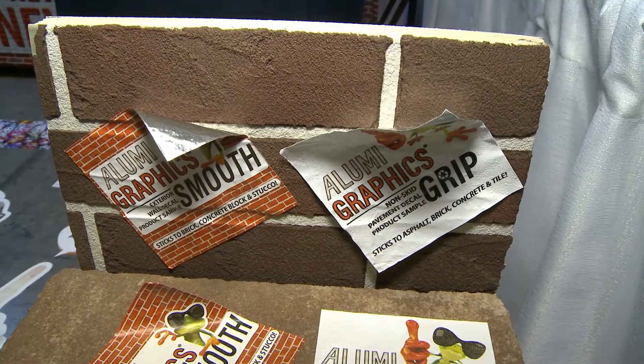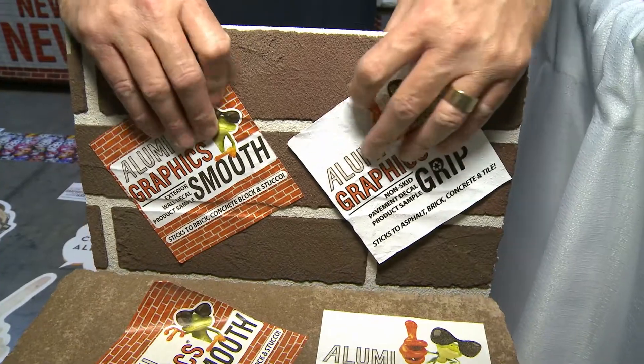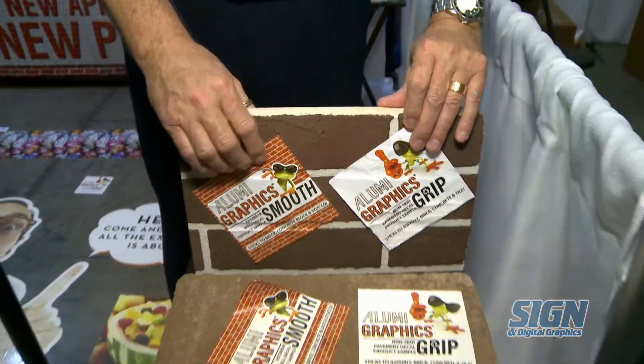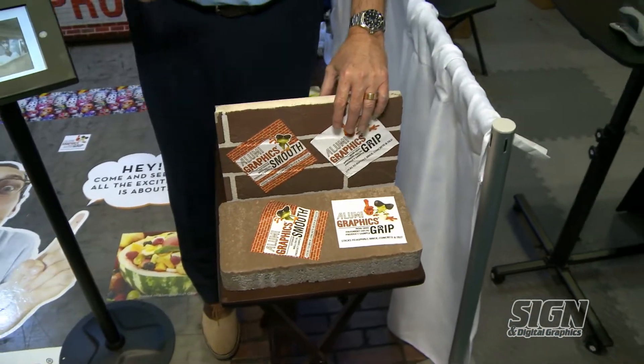Foil has no memory, so it'll naturally form to the texture and the shape of whatever it's compressed to. It also has no shrinkage, so temperature, moisture, things like that are not going to have that effect on it.